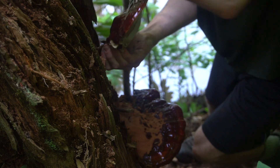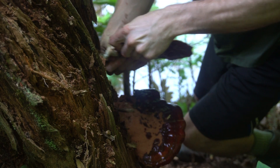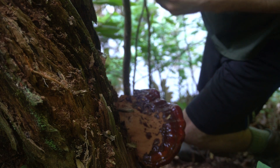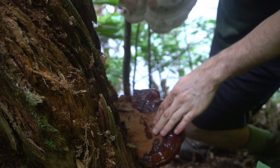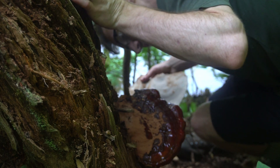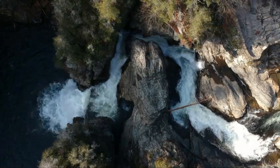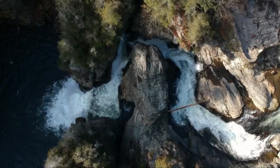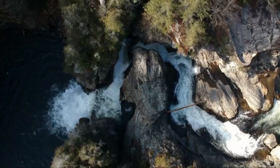This mushroom is inedible except for the outer white ring as it's growing, but is largely considered a medicinal mushroom. It is anti-inflammatory, immunomodulating, and it often creates a state of calm relaxation. I hope this demonstration has been helpful — subscribe for more foraging and mushroom growing videos.